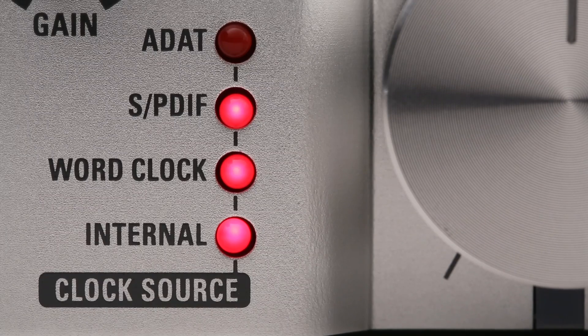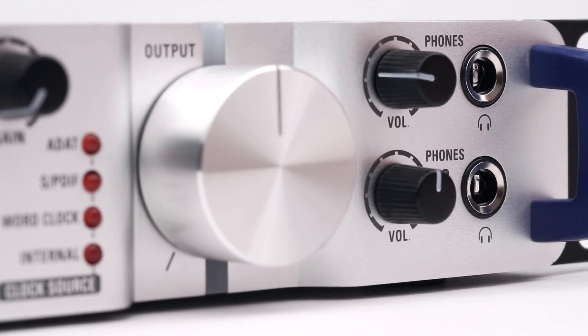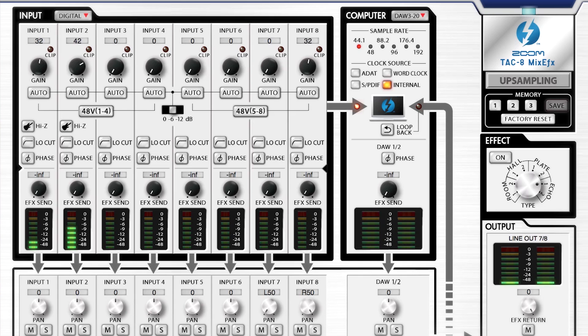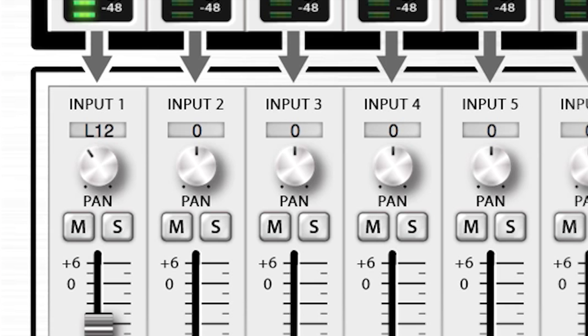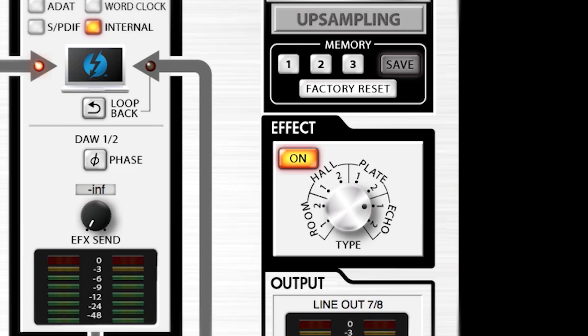Other features include a clock source indicator, a master output gain knob, and two independent headphone jacks, each with its own dedicated volume control. Our free TAC-8 MixFX Mac application provides an on-screen mixer with independent level and panning for each channel, as well as phase reversal, and high-quality effects such as reverb and echo.